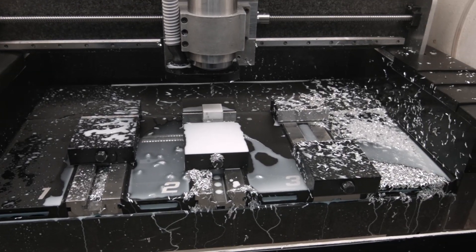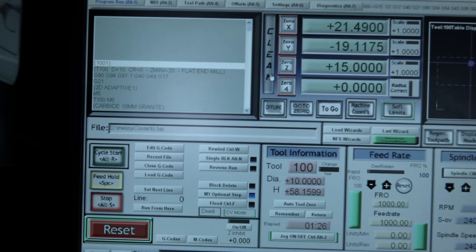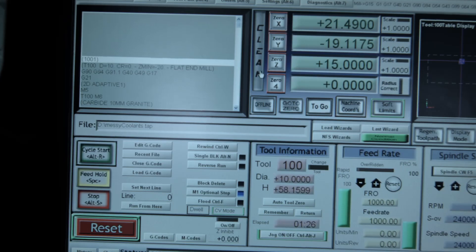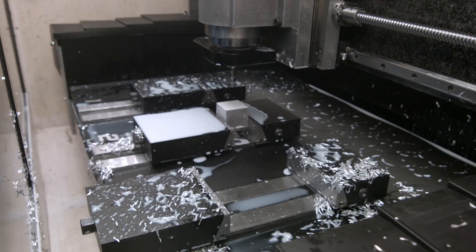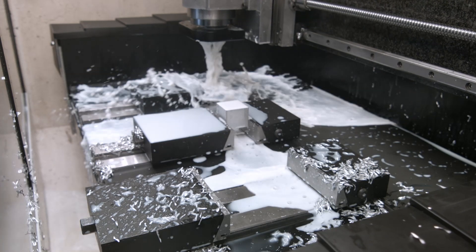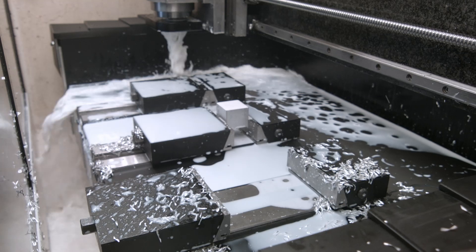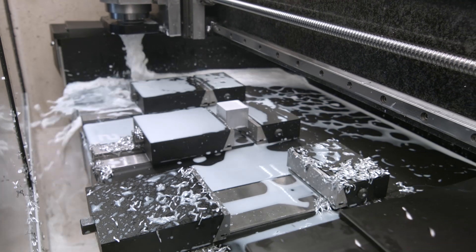Okay, that's how it looks after cutting. There are some chips on the right side, which I'm gonna clean with my clean button. I wrote a small macro which moves the machine in a pattern — nothing really fancy.